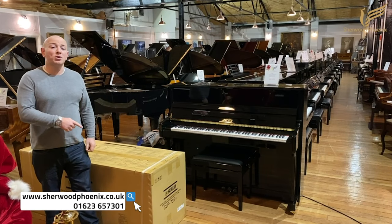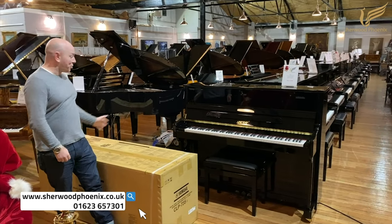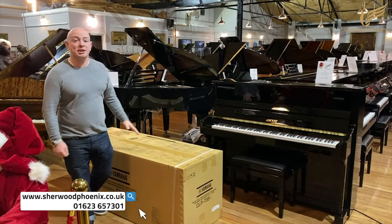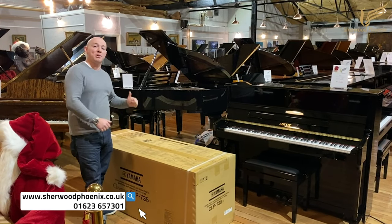Hello folks, and welcome to SharingPhoenix.co.uk. Thanks for watching. This is the new Yamaha CLP 735 in black — it comes in a few different finishes. We're just going to unbox this one and show you a little bit more about it. Here we go.